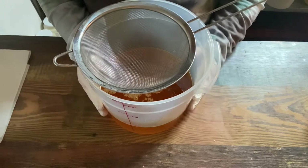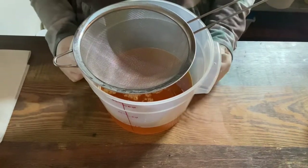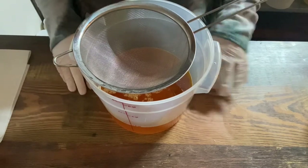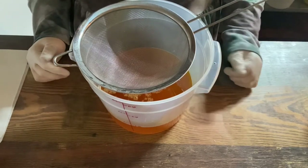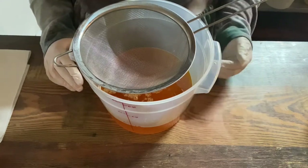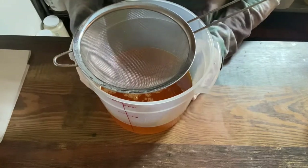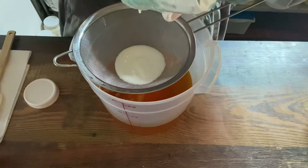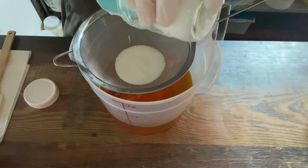We're doing the milk and oil method with this soap today. The reason is I'm using organic goat milk kefir instead of my usual goat's milk melted with the lye solution. We're going to use water in our lye solution with a discount equal to the amount of the organic goat milk kefir, and then I'm going to add the kefir directly to my oils. I'm hoping the probiotics in the kefir will actually remain in the soap even after saponification.